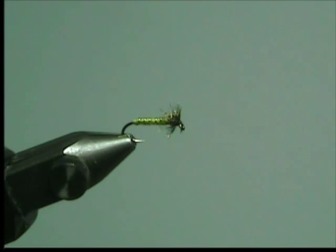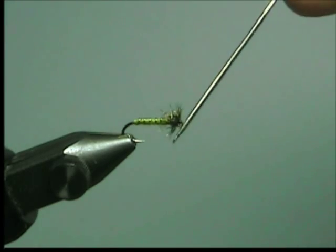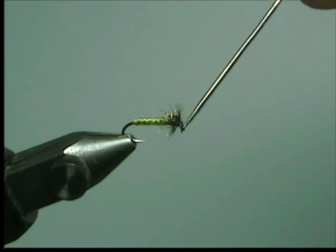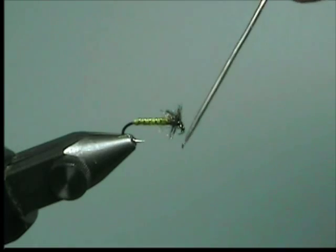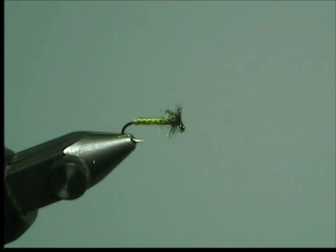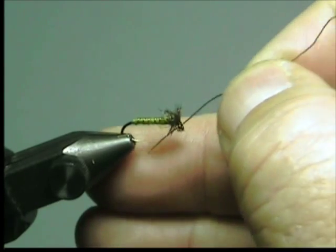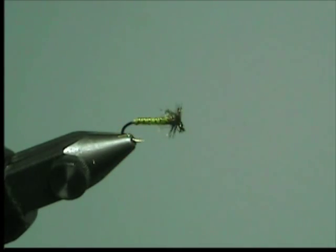Apply just a little bit of head cement with your bodkin on the thread turns. If you have any of the ribbing lift, run it through the eye in order to clean it out. Be sure that there's no cement in the eye — there's nothing worse than getting down to the river and not being able to get a fly on because the eye of the hook is full of cement.